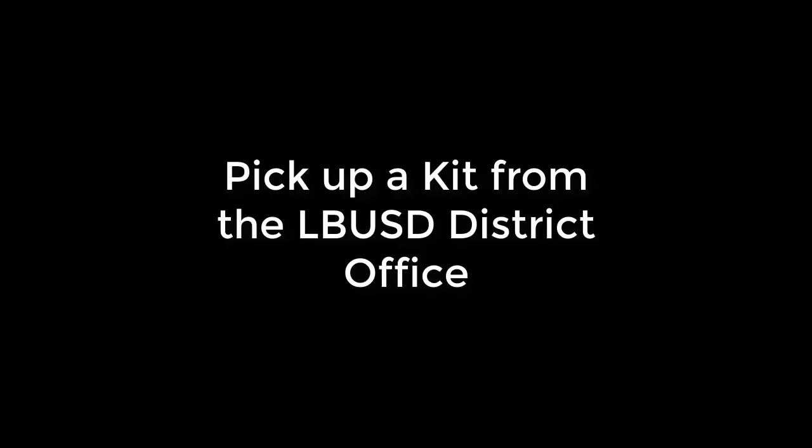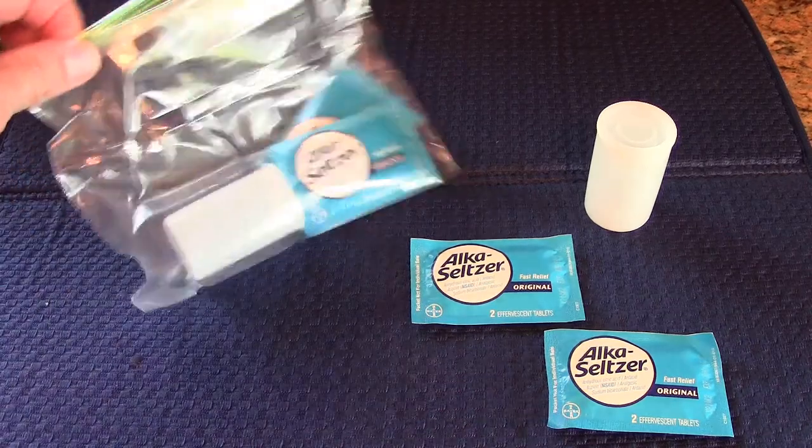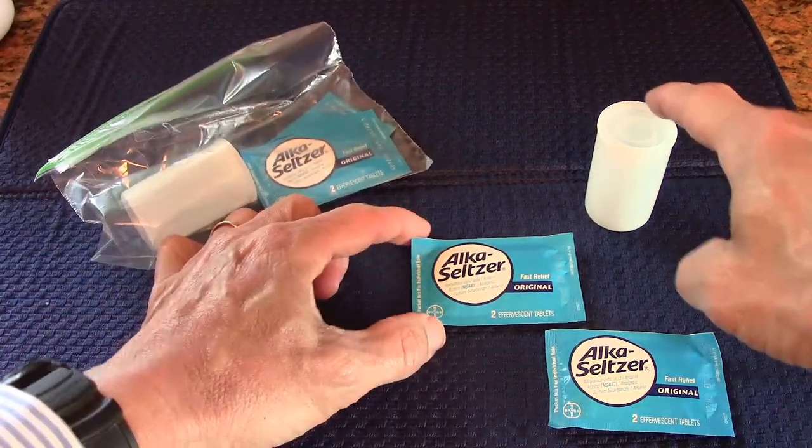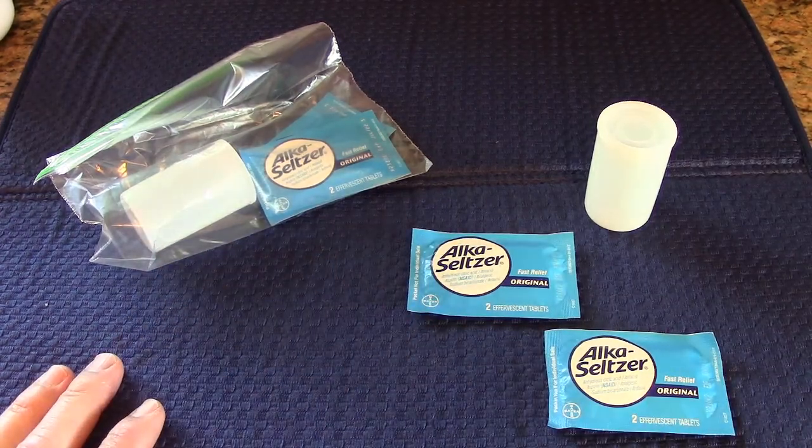I've made kits in little plastic bags that you can pick up from the district office if you want to participate in this at-home lab. You'll get a kit in a plastic bag. Inside the kit there's a film canister and two packages of Alka-Seltzer.